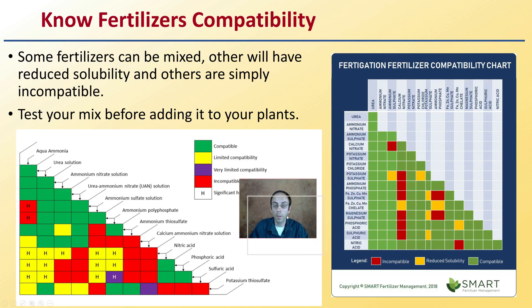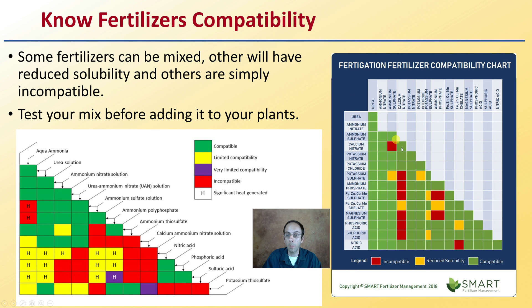You also want to know fertilizer compatibility. Some fertilizers can be mixed while others have reduced solubility, and others are simply incompatible. Test your mix before adding it to your plants, and consult a compatibility chart ahead of time so you don't waste time making an incompatible mix. This chart shows various common fertilizers and indicates what's compatible, what has reduced solubility, and what is simply incompatible — so be mindful of this before mixing fertilizers.